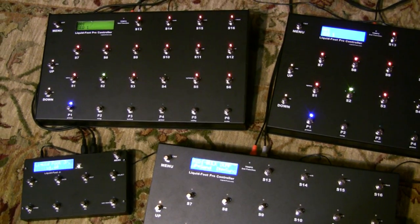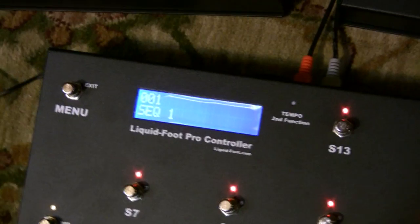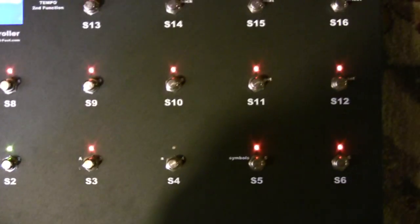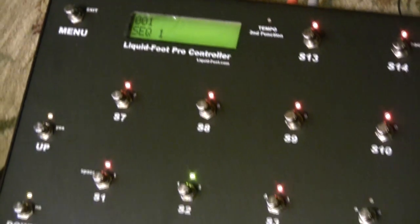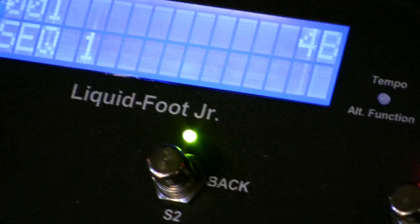You can see all of the machines rebooting at the same time. If we get out of the menu system, you'll see that we're on sequence one — that's what the programming looks like. You'll see the new Liquid Foot that's been programmed looks identical. The third one right over there — identical. And of course Junior also is identical.